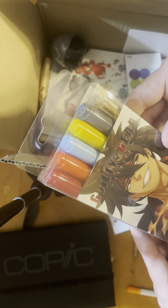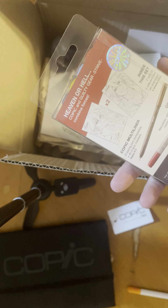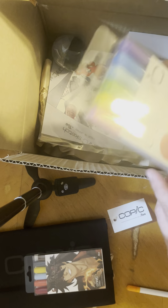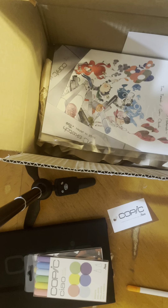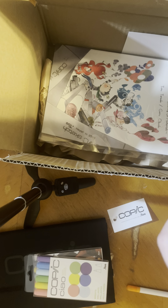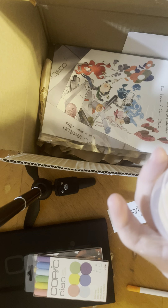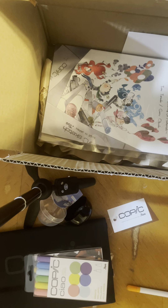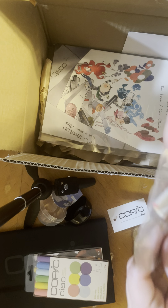I got this set — it seemed like it was a popular one amongst the videos I saw. And oh my gosh, this thing is so cute! I don't know if I'll ever be able to get it open — I don't have the nails for it. So freaking cute! I can't wait to see if they actually are markers. I don't think they are, but they're so cute anyway.